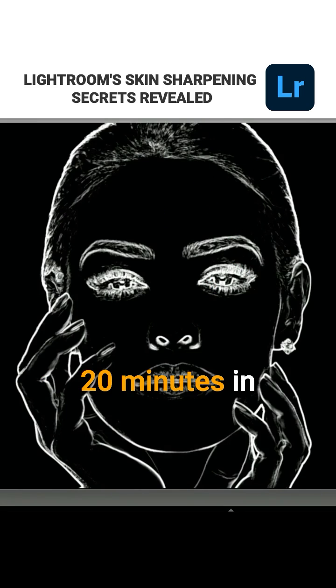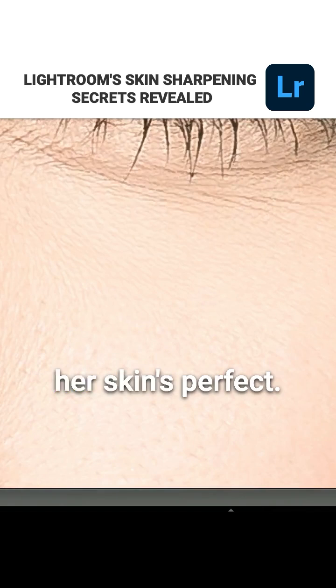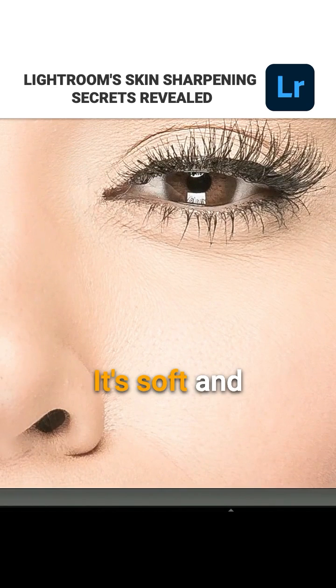This took us 20 minutes in Photoshop and now it's just drag a slider in Lightroom. I'm going to zoom way in — I left that amount of sharpening and look, her skin's perfect. It's soft and fantastic because of that slider.